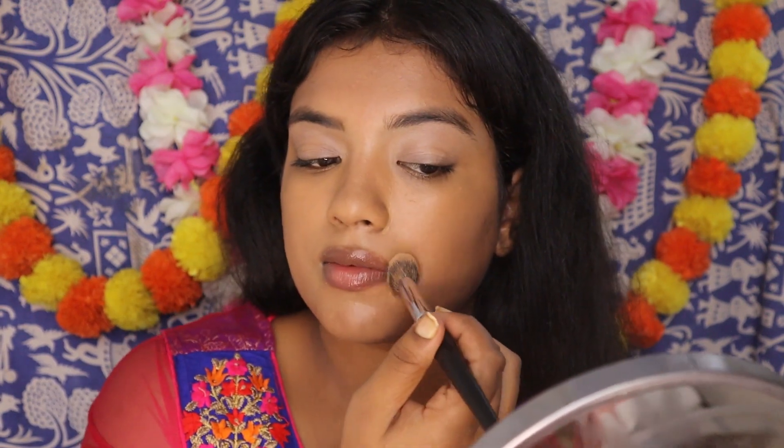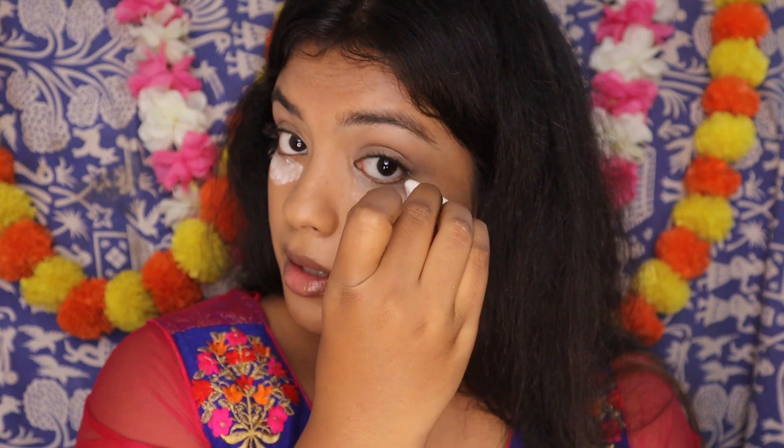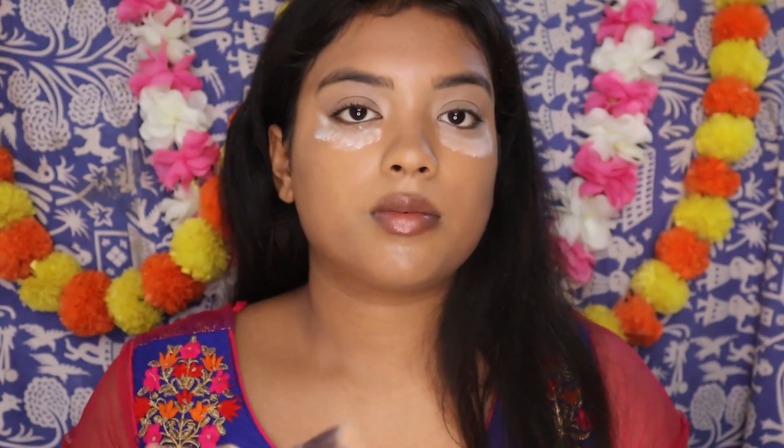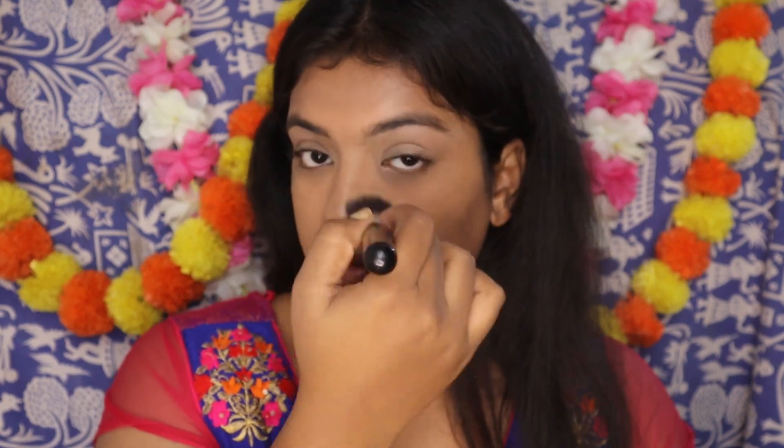After you are done concealing, it's time for baking — setting your concealer, not baking a cake! For that, I am going to use the Sugar Cosmetics Translucent Powder and apply it really close to my lower lash line with a really generous amount. As this is a very dewy, glowy makeup look, I am not going to let it go onto my foundation. This step is to avoid crease lines under my eyes. I will let it sit for five minutes and then buff it off. I am not going to drag it onto my foundation so that my eyes are nicely concealed but my foundation remains dewy and glowy.